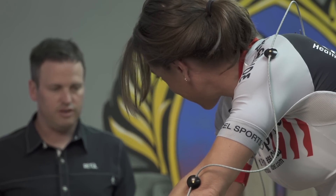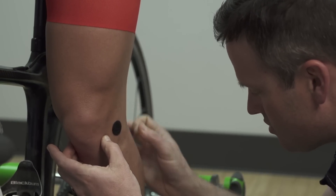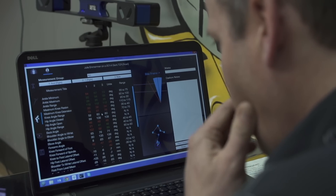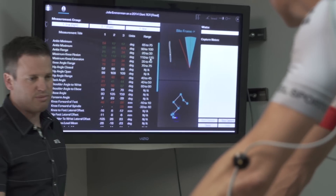I started working with Julie this year on her bike fit as she started getting ready for this season. What we were able to identify with the data was that there was something off with her stance width, and what that was causing was a whole shift in the way she was riding. We were able to make the stance width adjustment and then her injury started to go.